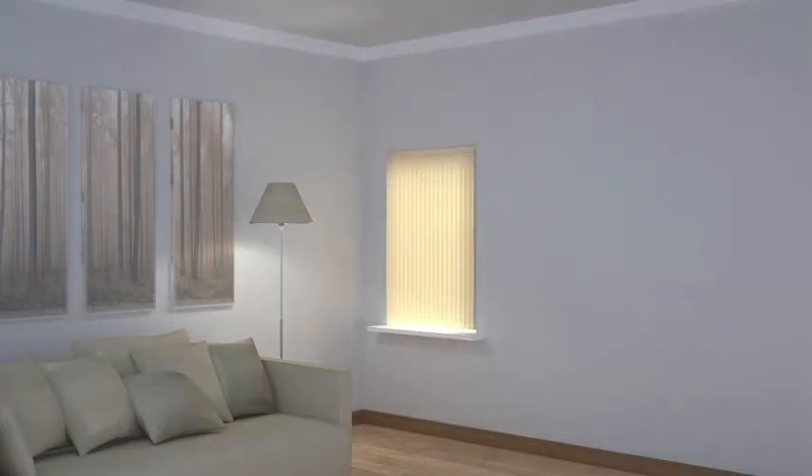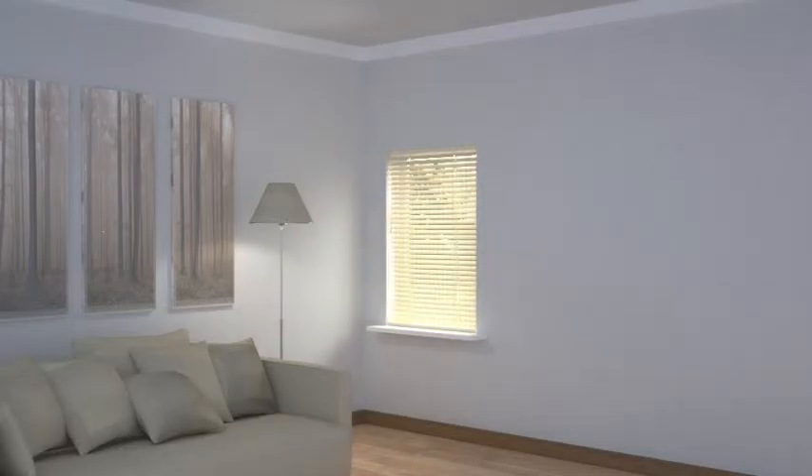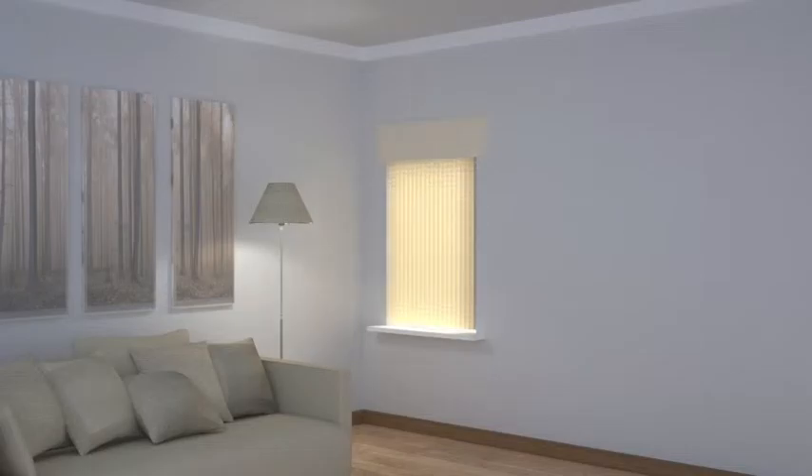A single blind inside the recess is the simplest way to go, and rollers, venetians, romans or verticals will all suit the purpose. Here for example we see a vertical blind fitted inside the recess. Here a venetian. And here we see both options with the addition of a simple flush fitting pelmet.